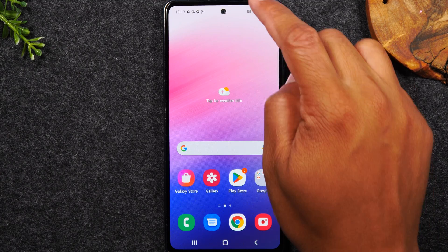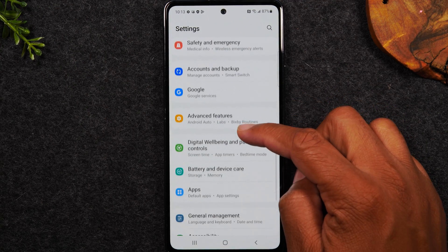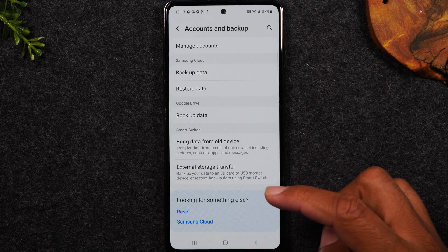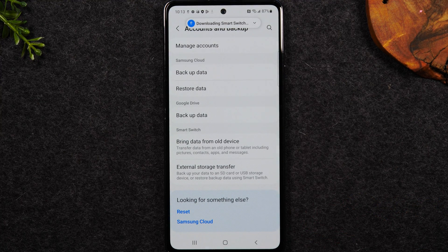Here's what you're going to do. Swipe down from the top of the screen, go back to our settings wheel in the upper right corner. Swipe up and go to the Accounts and Backup tab, then go to 'Bring data from old device.' Hit agree and it's going to download the Samsung Smart Switch app, which is the app that will allow you to take your pictures, videos, contacts, text messages, and call log — all that information from your old phone and move it to your new phone.